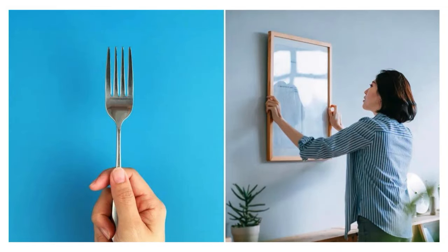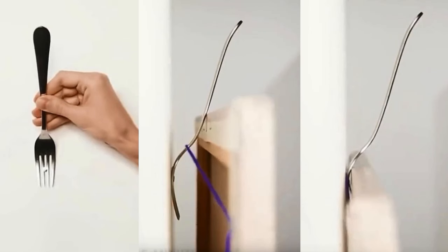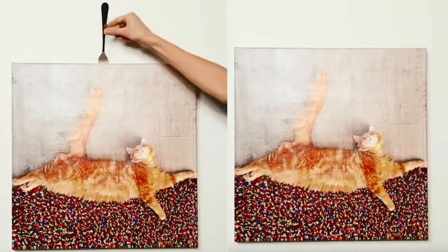Use a Fork to Hang Pictures Perfectly. Using a fork can make hanging pictures much easier. Place the fork handle over the nail or picture hook on the wall, tines facing down. Slide the picture wire down the fork's handle until it catches on the hook or nail. Once secure, remove the fork.